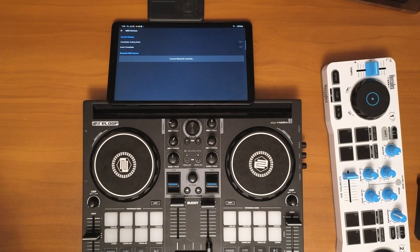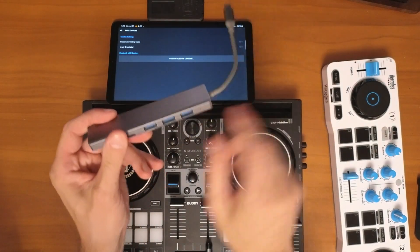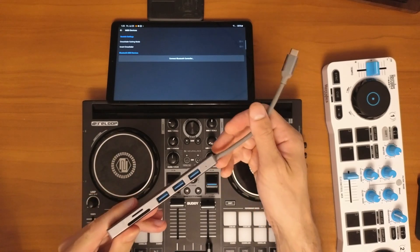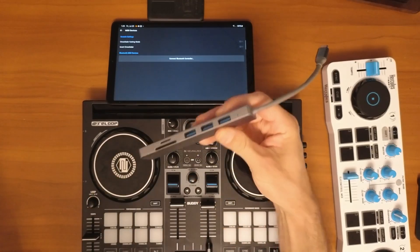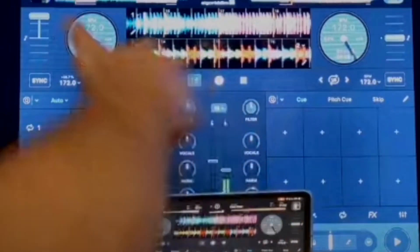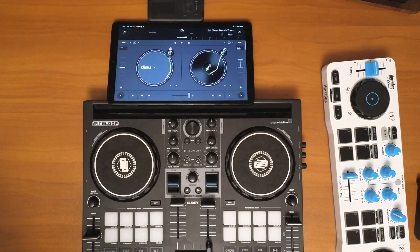Once you have a supported controller, you'll probably need one more thing. Most new Android devices are powered by USB-C, so you'll need a way to plug a regular USB into USB-C. Some controllers like the Flex 4 are already USB-C to USB-C, so you won't need an adapter. But if you're having trouble connecting the wire that came with your controller — like the Reloop Buddy — you may need one of these adapters. On Android you don't need a fancy one with HDMI, since there's no video mode like there is on the iPad.